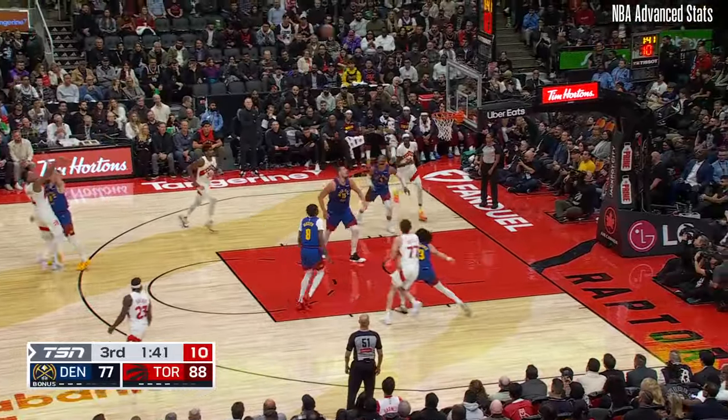Good job on the post at that time. Didn't fade, went straight up. And he's got the size. Why not? Three the other way. Three. Barnes with three.